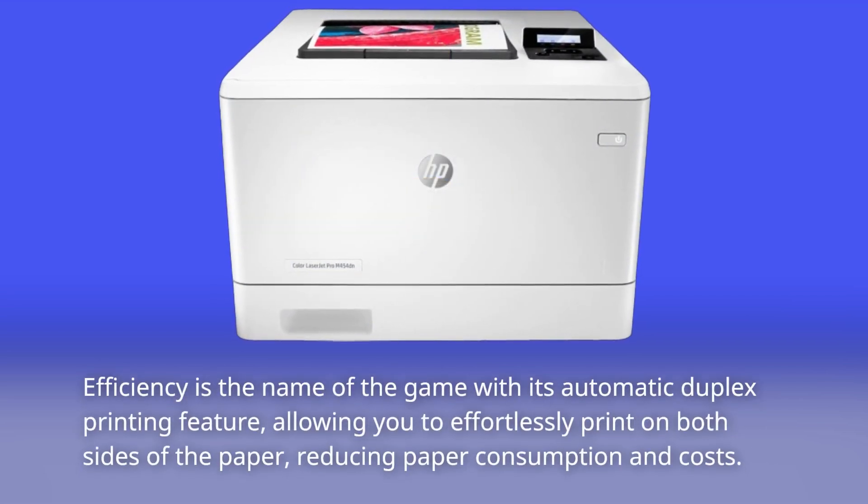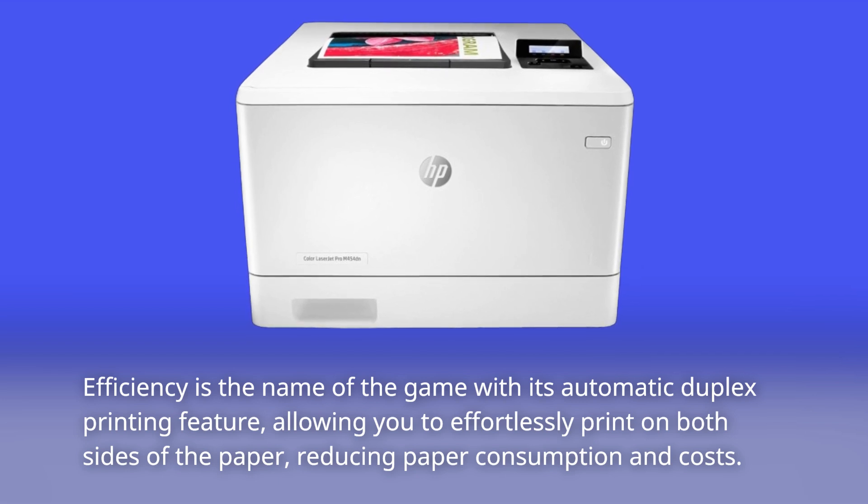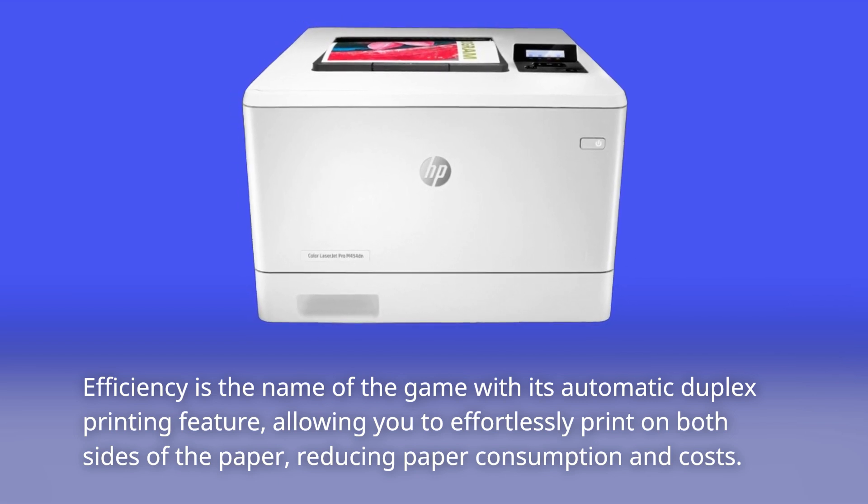Efficiency is the name of the game with its automatic duplex printing feature, allowing you to effortlessly print on both sides of the paper, reducing paper consumption and costs.